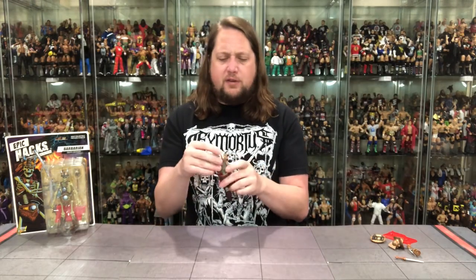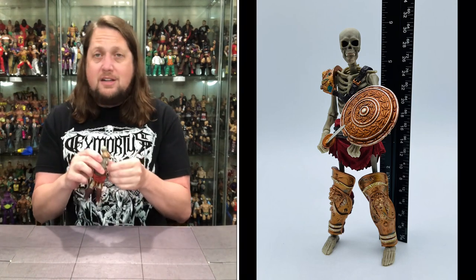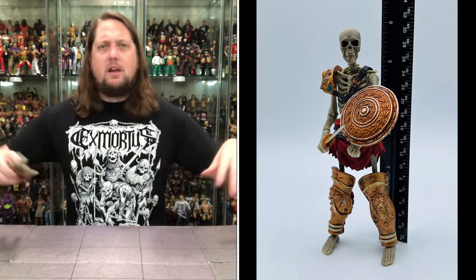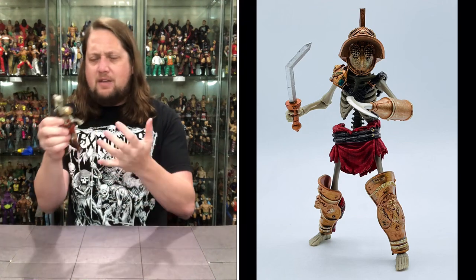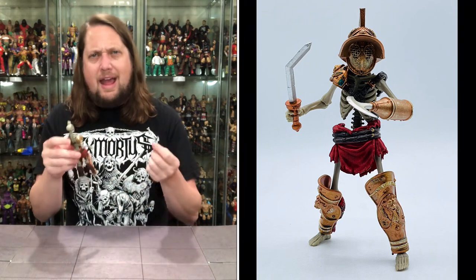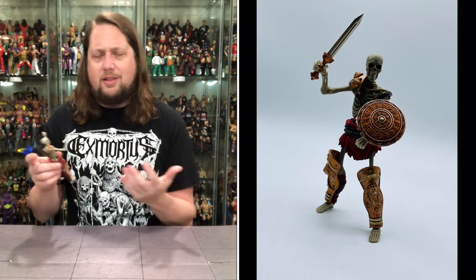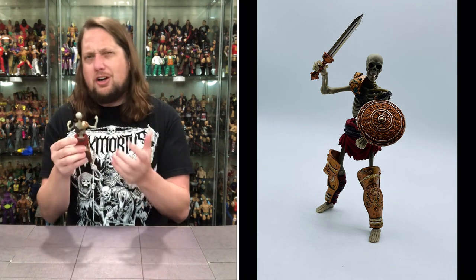Now diving into the skeleton figure itself. The first thing I notice picking him up — a lot of skeleton figures feel very loose. But this guy just feels tight. His joints feel good, there's good movement, and he's got a good weight to him — not too heavy, not too light. A lot of skeletons are really loose and feel almost paper-thin, but this one has a little bit of heft to it. Not as heavy as a big Marvel Legends figure, but it does have some weight. Very good coloring to the bones — a little dark, which is about what you'd think for a skeleton, maybe slightly darker than expected.